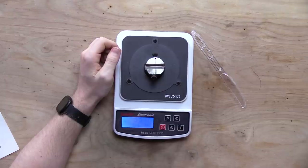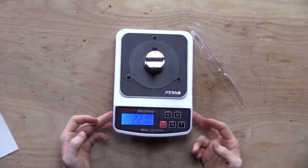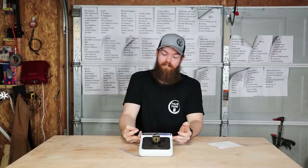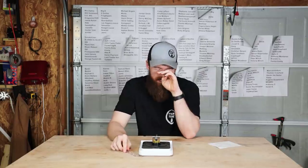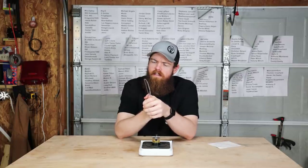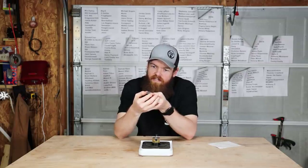That's even worse — 2,210 grams, even more than it was to begin with. How do you sharpen something for an hour and a half and make it more dull than when you started? How does that work?